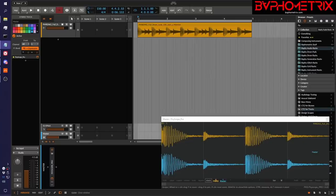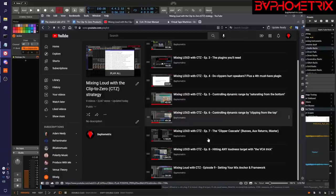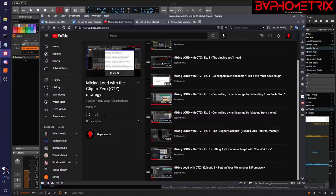In this video I'll explain how we use analog modeled plugins, also known as vintage plugins, in a CTZ project where the signals on every track and every bus are typically running much hotter than these vintage plugins want. Let me remind people dropping in for the first time: this is part of an ongoing series called Mixing Loud with Clipped to Zero. We're up to episode 10 now, and there's a lot of episodes that came before this. I assume you've seen these and are familiar with the concepts and techniques I've been talking about in these earlier videos.